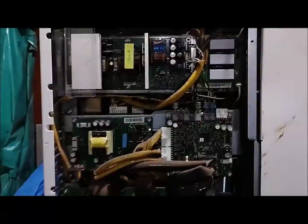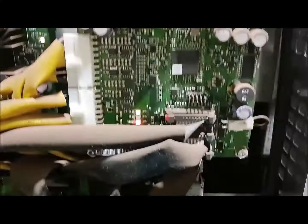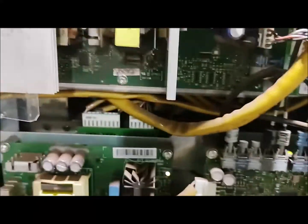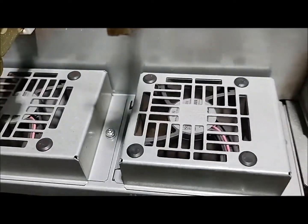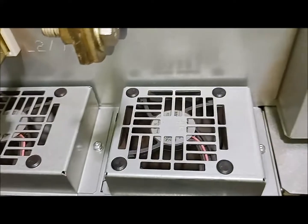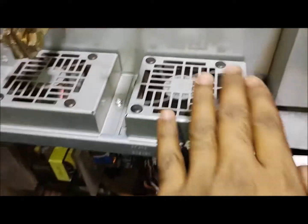The connections have been made on this particular card. The remaining cards — you can see the control card is still kept and the power module card is still on. Now the supply is on. You can see the small fans are running.